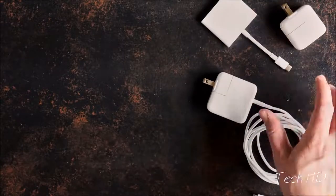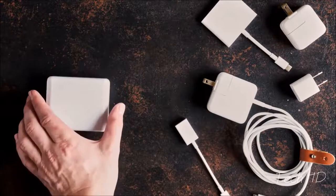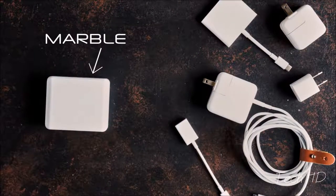But what about your stuff? And when you need to multitask, how do you fit it all into a single port? Your stuff needs MARBLE, the first integrated system designed to work with a USB-C port.